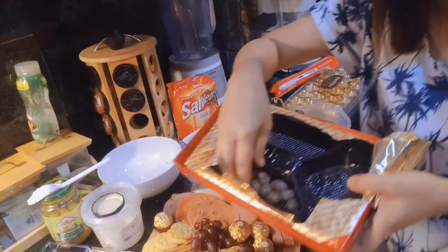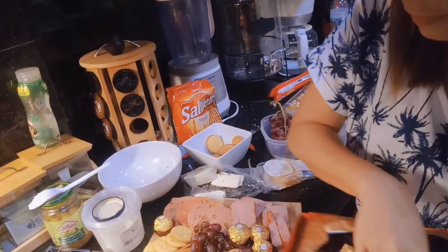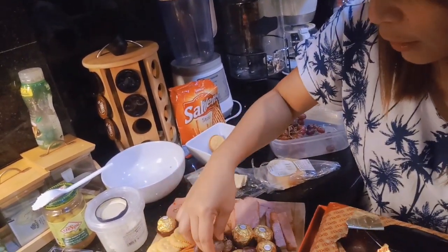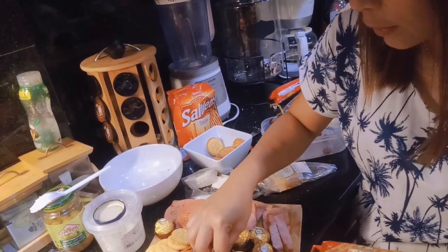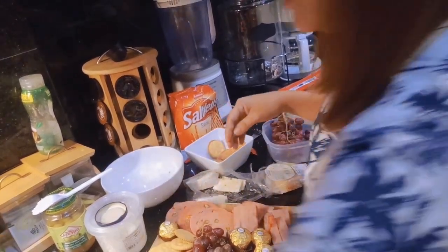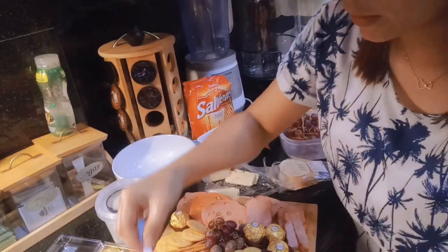May macadamia chocolates tayo dito. So, I want to put it here. May macadamia chocolates. Ilagay na lang natin dito. Makalingin na chocolates. And olives. Favorite namin kasi yung olives.